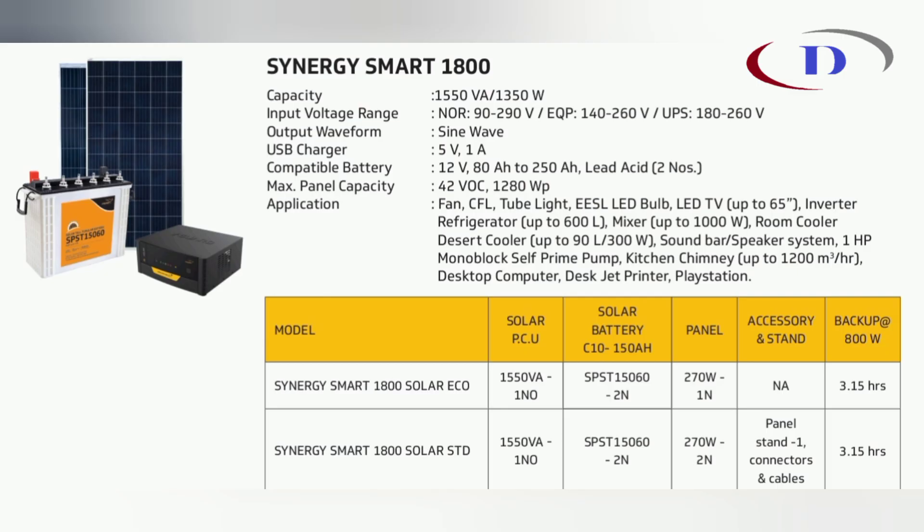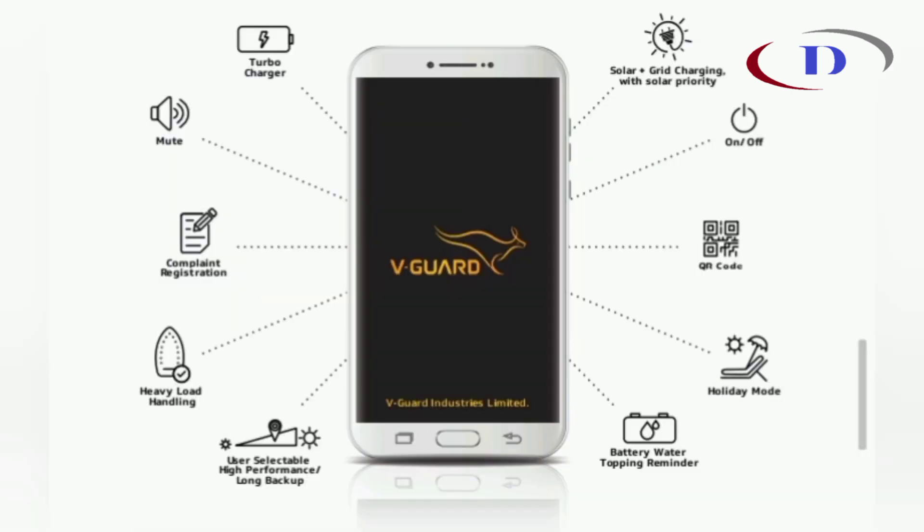Please plan your purchases with advanced technology and stay ahead. Thank you.